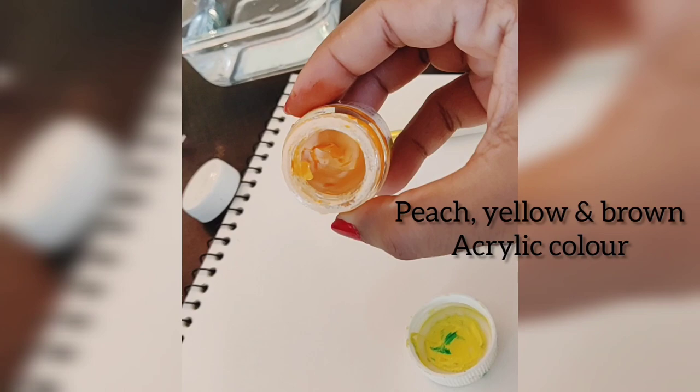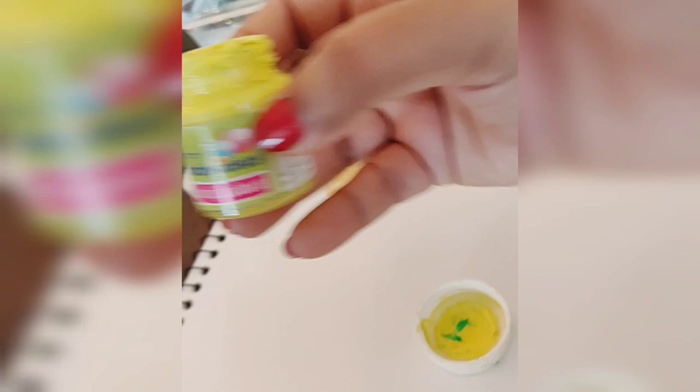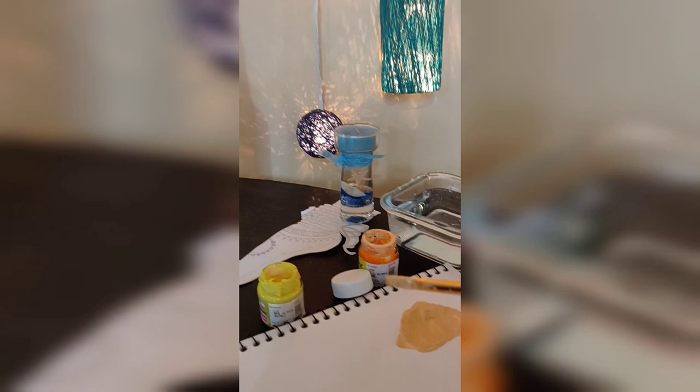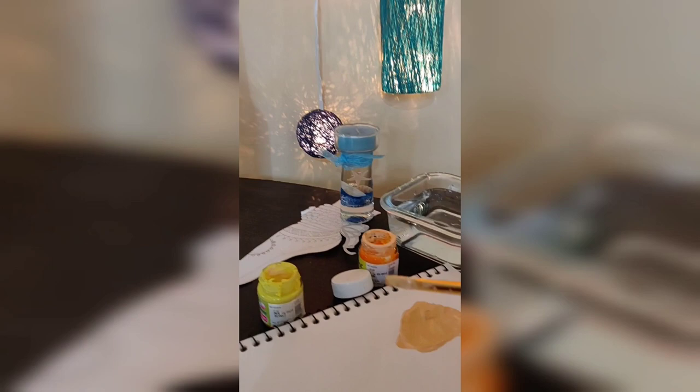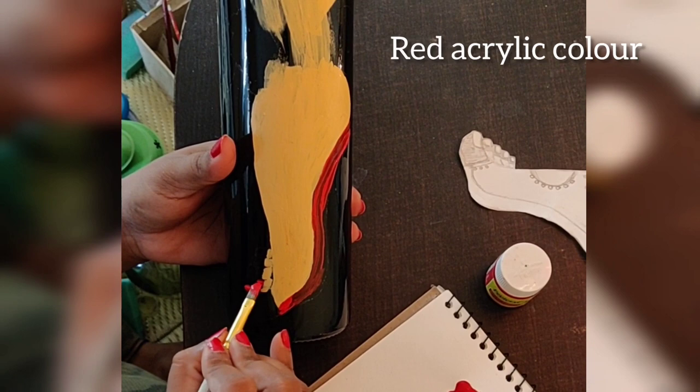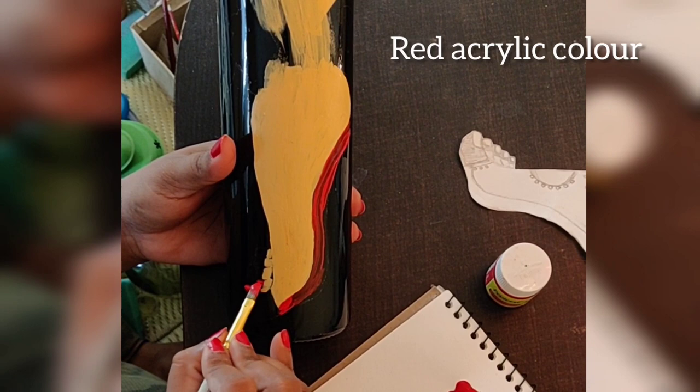Here I am taking peach color, yellow color, and brown color. Two drops of peach color, two drops of yellow color, and one small drop of brown color to make the perfect skin color. Mix it very well. After that, cover all the outline with skin color.